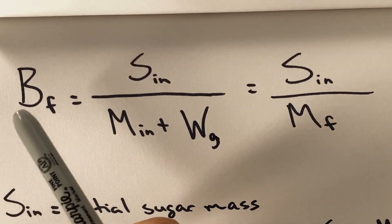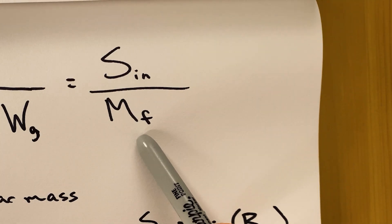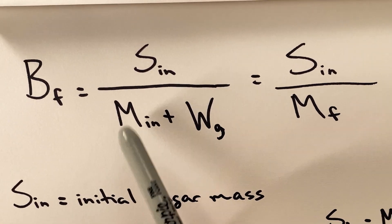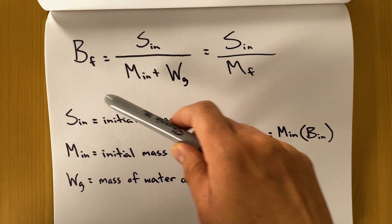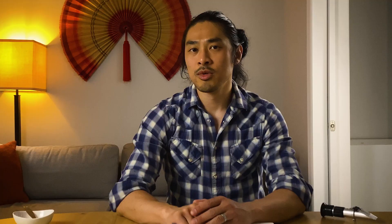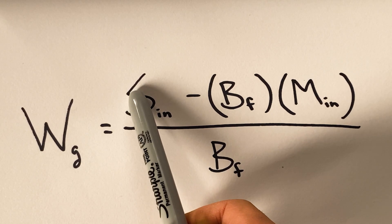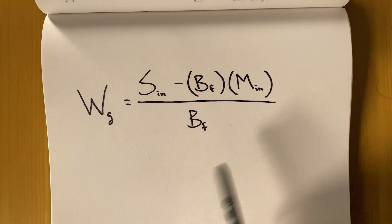What happens if you add too much sugar accidentally to your syrup? I got you covered with this formula. BF equals your final BRICS level. Sn is your initial sugar mass, and F is your final syrup mass, represented by your initial mass plus the amount of water you need to add. Adding water will decrease the BRICS level while adding sugar will increase it. Since we want to decrease the BRICS level, no sugar will be added — only water. The initial sugar mass equals the final sugar mass because we're not adding any sugar. Doing basic algebra and solving for water gives you: the amount of water needed equals the initial sugar mass minus the final BRICS level multiplied by the initial mass of your syrup, all divided by the final BRICS level.